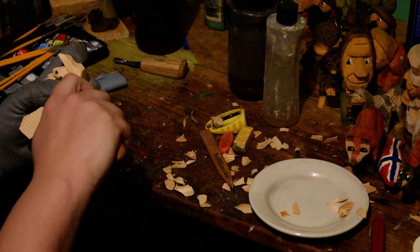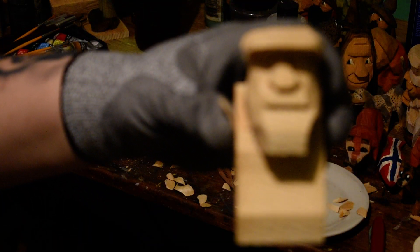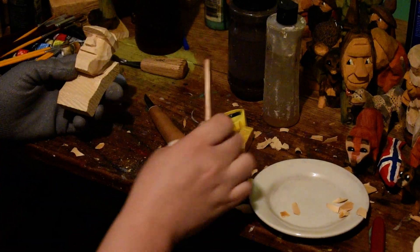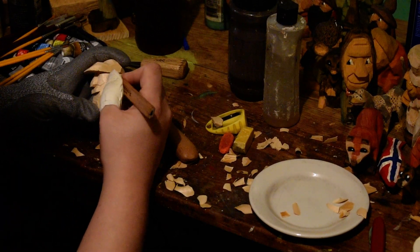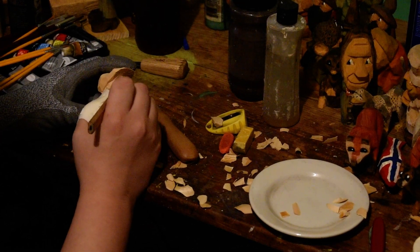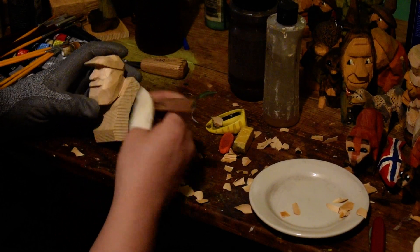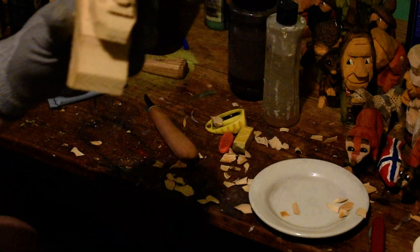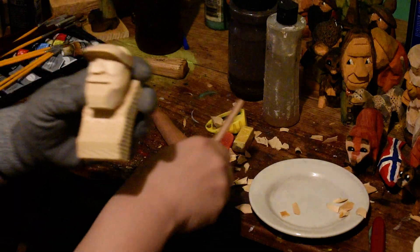So before we left off we did the nose. We're going to take our pencil and sketch out his face a little bit and bring it up to the camera so you can see better. He's going to have a full beard and mustache, so we're just going to separate where the actual skin-exposed part of his face is.